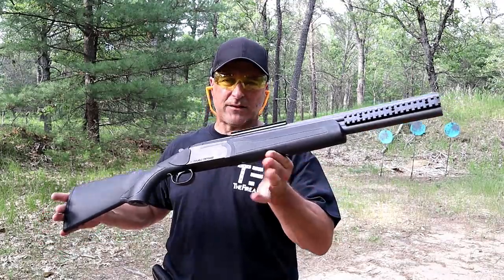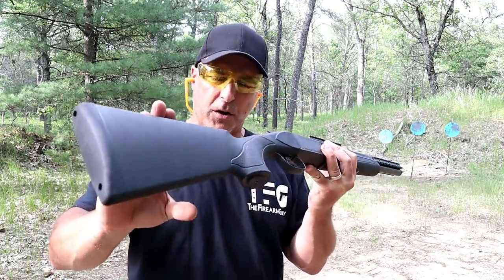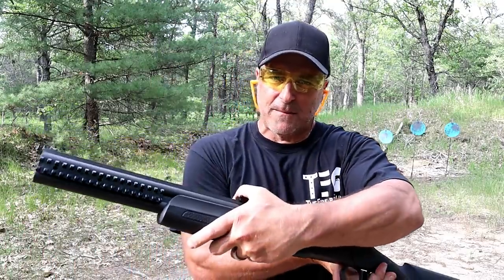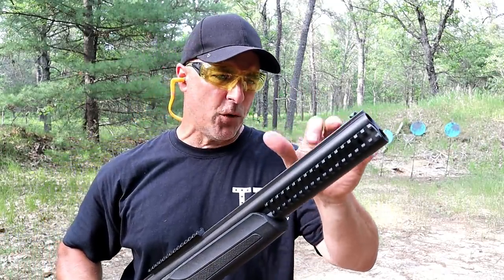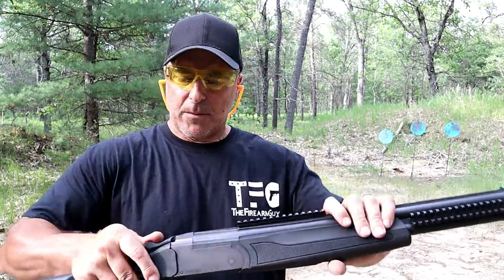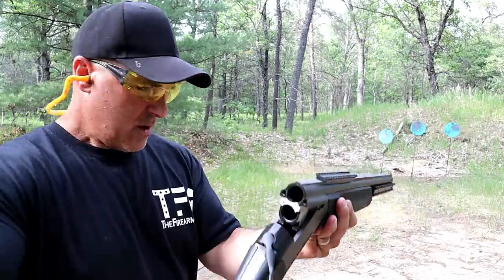The shotgun I'm featuring today is a Stoeger Double Defense, a break action over-under 12 gauge shotgun made by Stoeger. It's a nice shotgun with a polymer stock and forend, and does have rails on both sides between the barrels and on top. It has 20 inch barrels with fixed improved cylinders on each, a fiber optic front sight, and it's a single trigger model with extractors. The break action is easy to operate.